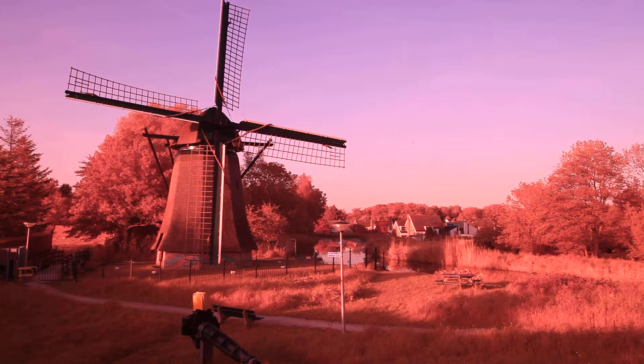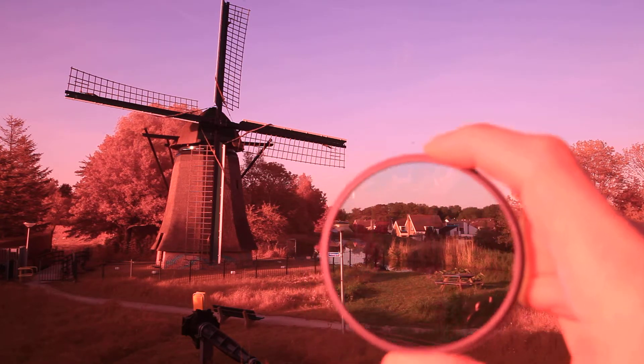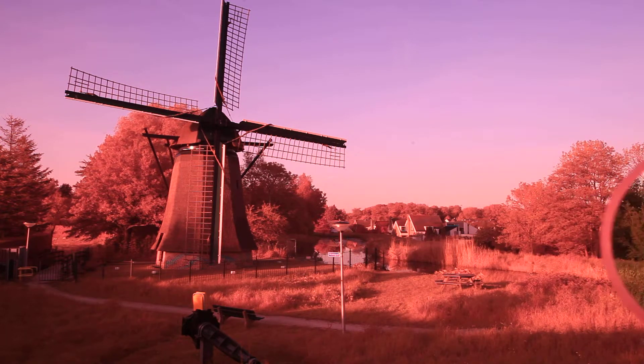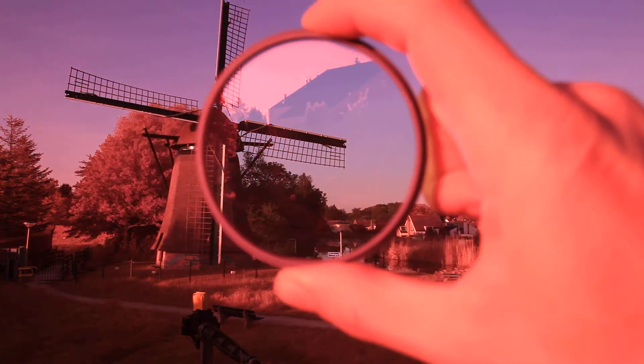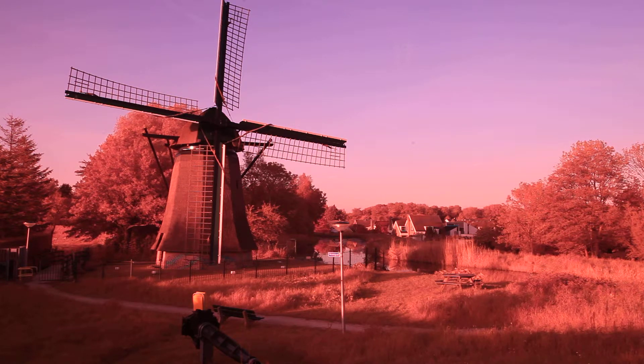There's a whole new world. Notice how the grass goes green with the filter, and without. With. Without. Funky, ain't it?